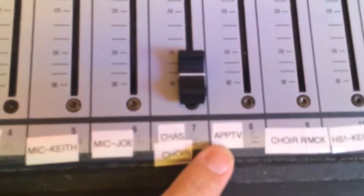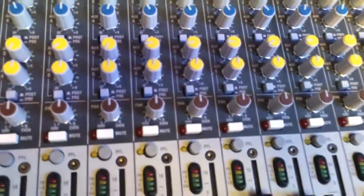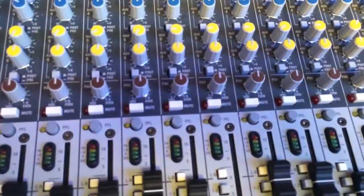The only other thing you need to know is there's a channel on the board that says Apple TV and it will need to be unmuted. I would suggest muting it when you hit the button over here, otherwise it will make a pop. You can then unmute it and we should be able to watch or do what we want on the Apple TV.